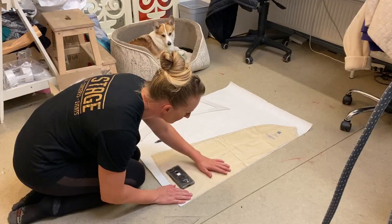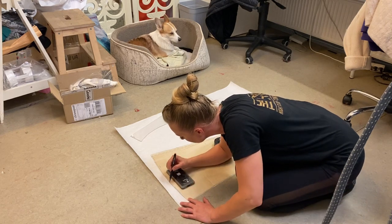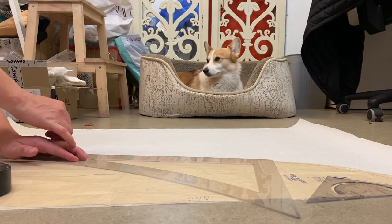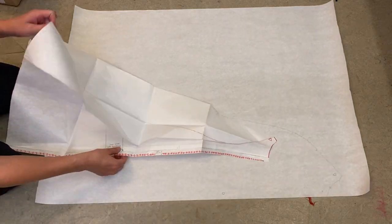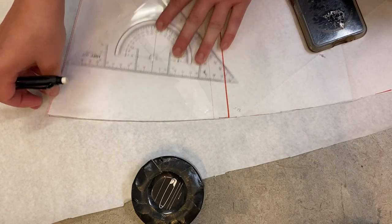Anyway, now that I have the extra volume added on to the back, I'll just transfer this same amount over to the front panel, which is a pretty straightforward process of tracing out the original pattern piece and then using my newly created back panel to transfer over the additional wedge of volume. I also went ahead and added one set of registration notches while I was there, just for good measure.